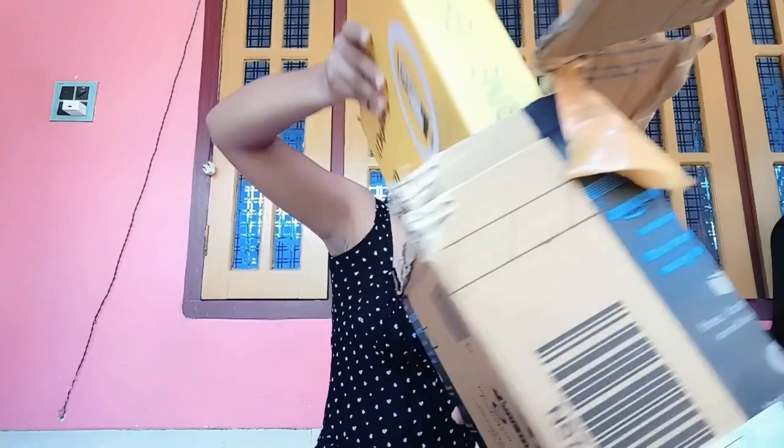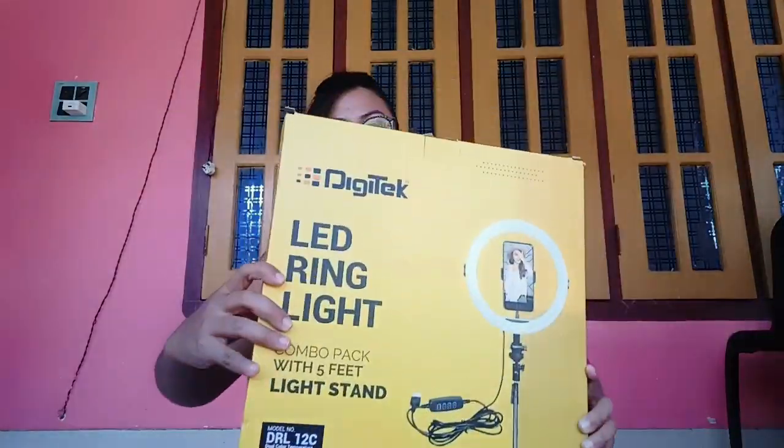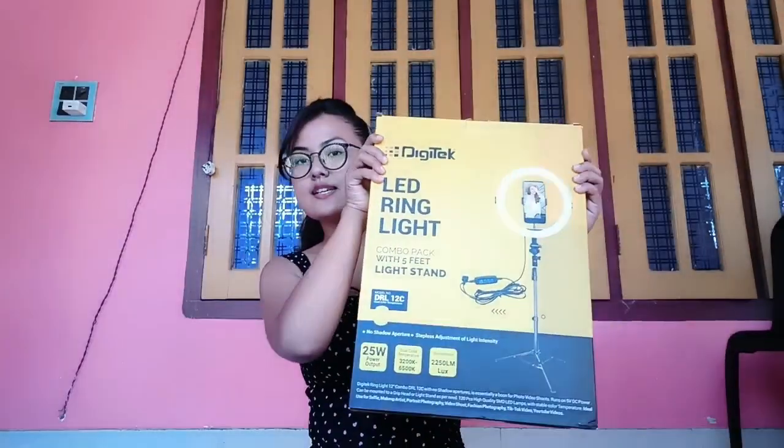As you open the box, you will get a yellow color box with the ring light inside. I bought it on Amazon. It was $15.99. This price range is very good for the middle class. When you open it, you will also get a tripod, and a little box with the ring light.